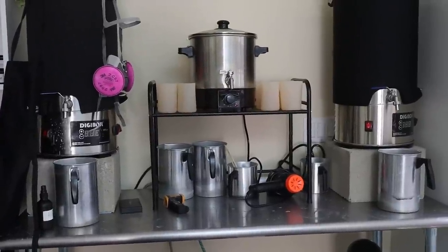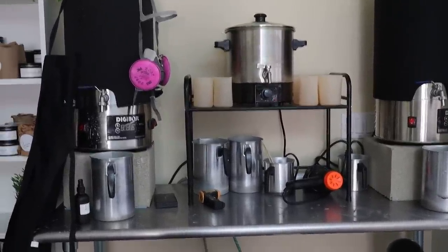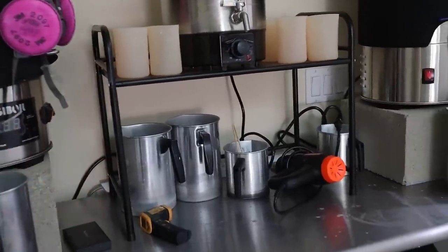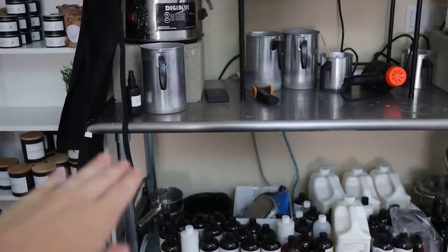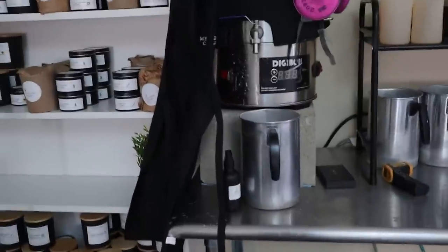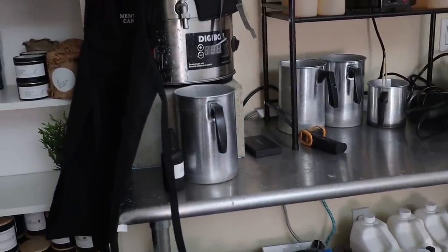I have my two digi boils — they each have different kinds of wax in them. Then I have my beeswax pot right in the middle and the little stand that holds it up, which is super helpful. For the longest time I had to bring something up below the table to actually be able to pull up my digi boil, as you've probably seen in different videos.